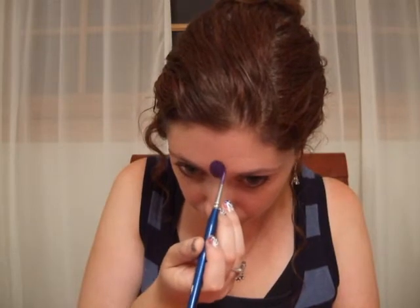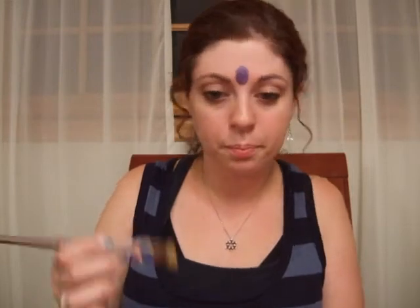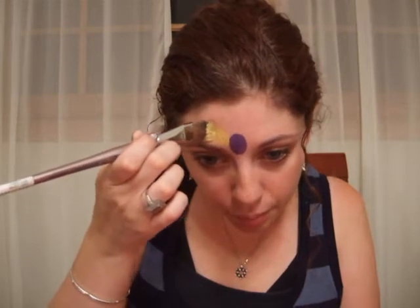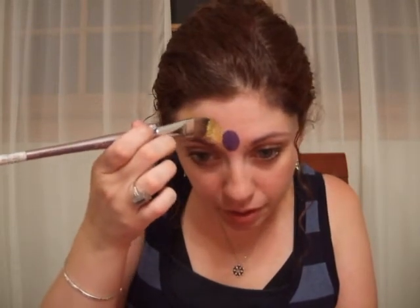That sort of becomes the focal point of the mask. From there, I take some DFX Metallics Gold on a relatively wide brush — my three-quarter flat. I'm going to pick up my DFX Metallics Gold and make a band that the crown is on, starting from the side of that jewel, coming up in kind of a V, starting thick, ending thin.